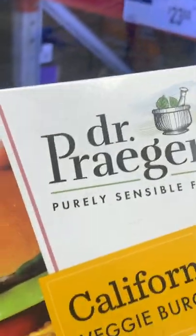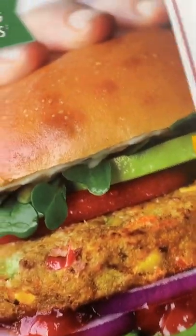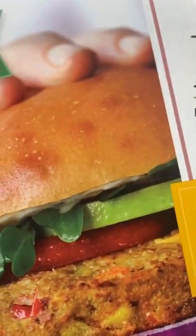I looked on the outskirts of the Sam's Club freezer department and I believe this is vegan — I looked at the ingredients, it's a veggie burger. You get 12 for $11.48, so that's less than a dollar each.